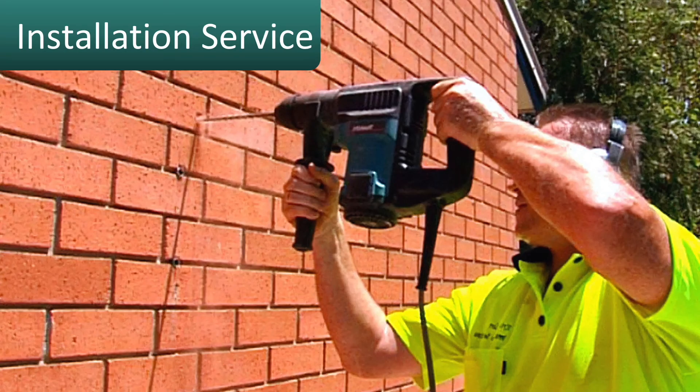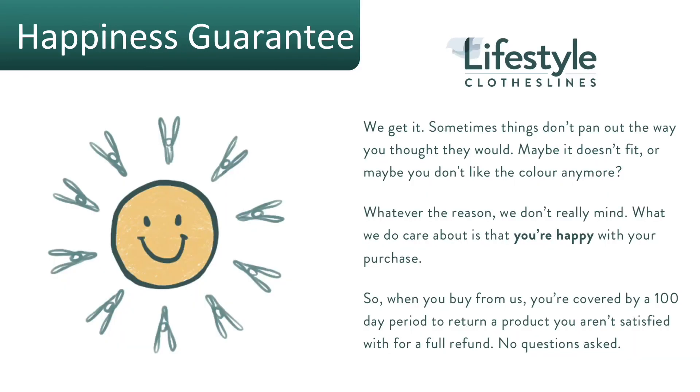For installation, Lifestyle Clotheslines has a full clothesline installer network available Australia-wide to help you with the Eco 120. All products purchased through Lifestyle Clotheslines come fully backed by a 100-day happiness guarantee.